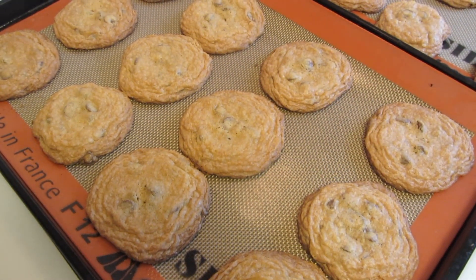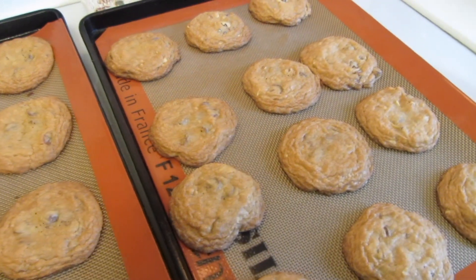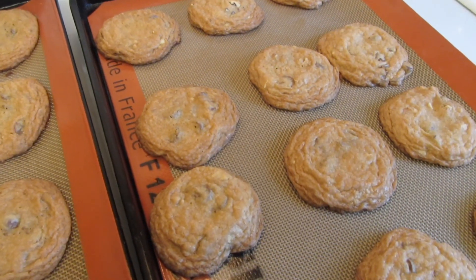My cookies are all done. They took about 11 minutes. They're nice and golden brown. They smell wonderful. I'm now going to remove them and cool them on a wire rack.